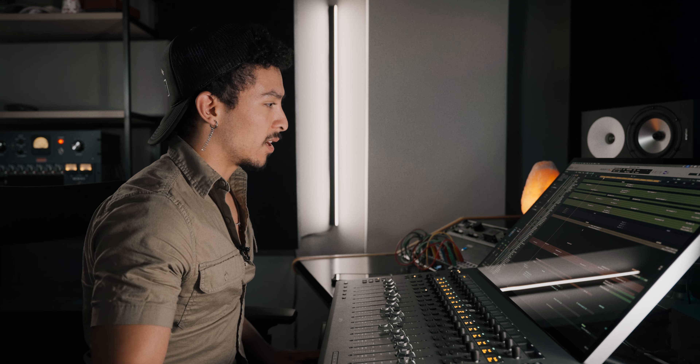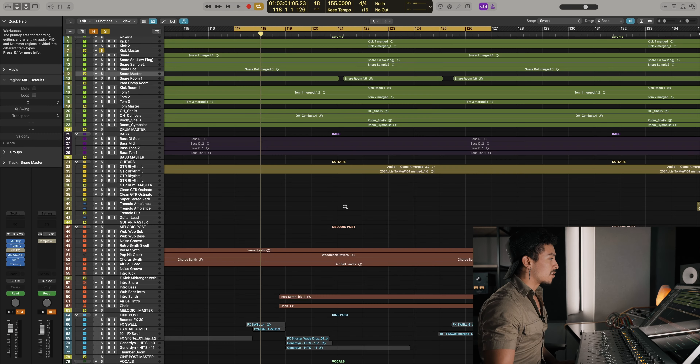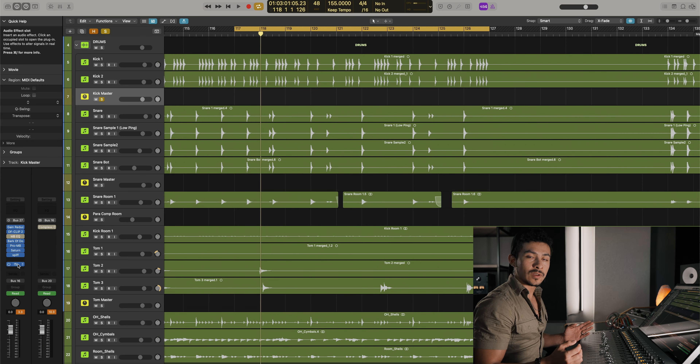We are here in the session. This song is called Lie to Me by the artist Clyde — it is unreleased, but I'll link them on Spotify in the description. This song is already mixed, and on the kick, snare, guitars, mix bus, and all that, I've disabled my EQs that I normally use so we can just hear what the Electrodyne 511 is doing.